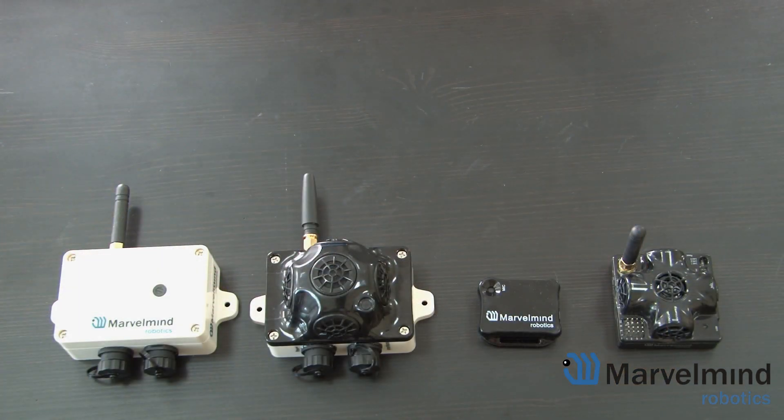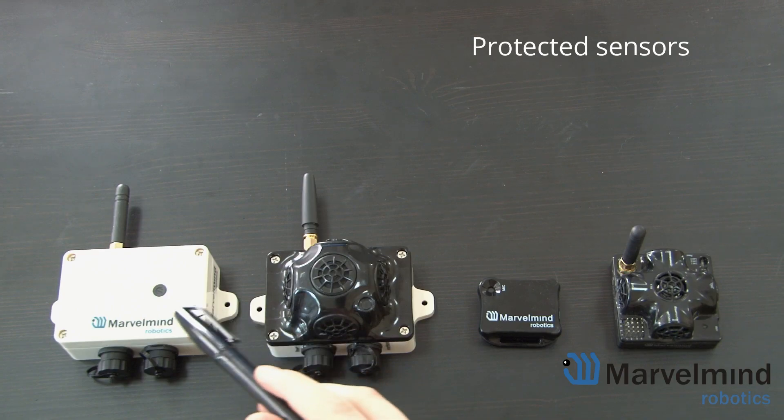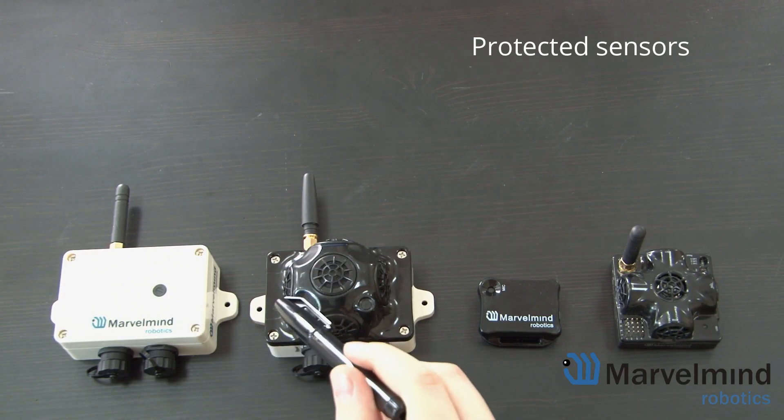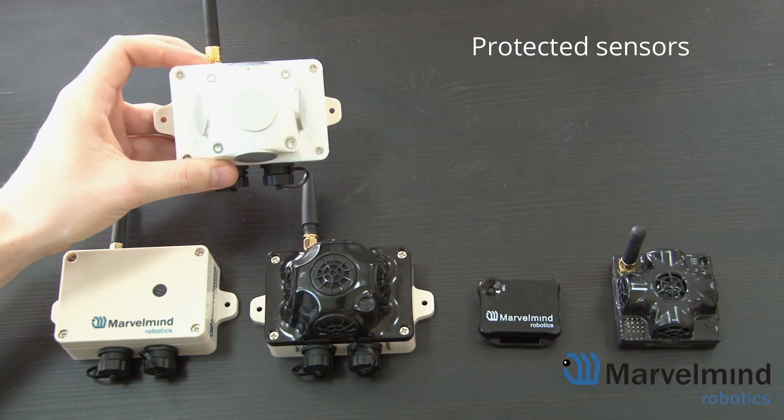Now what's good about the industrial beacons compared to the 4.9 and Mini RX? First of all, all of the sensors are protected. In these versions, the sensors are covered with a special membrane. This version is even more durable with metal sensors.